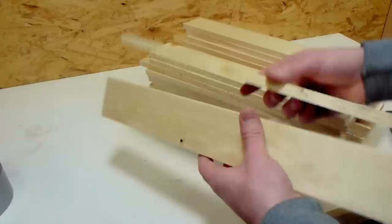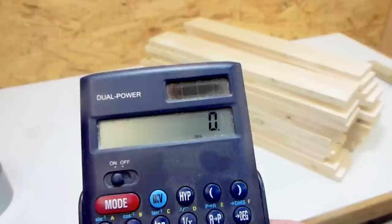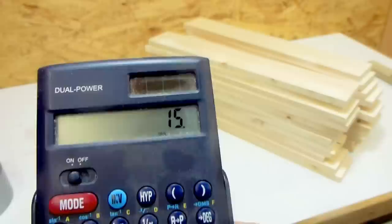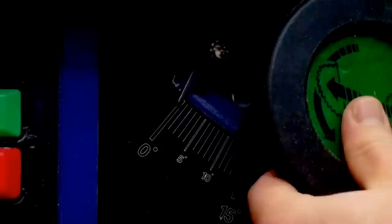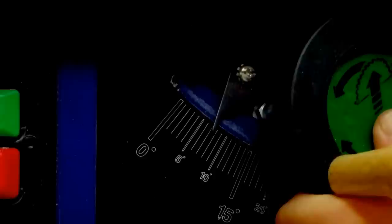Now comes the part that really matters. I want the bucket to be made out of 24 segments, and for that to work they need to be cut at an angle. It's actually pretty simple: I have 360 degrees of a full circle, divide by 24, which gives 15 degrees. But I need that angle on both sides, so dividing by 2 again gives 7.5 degrees.